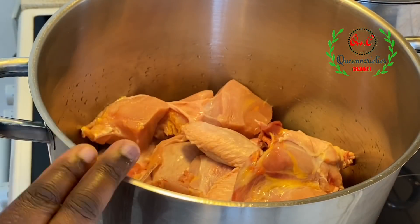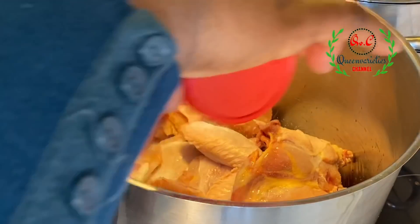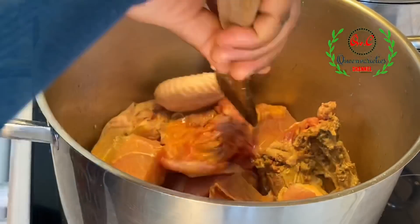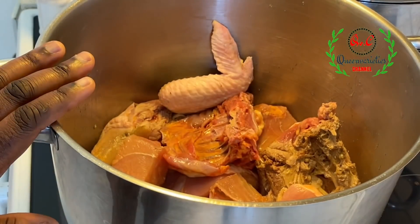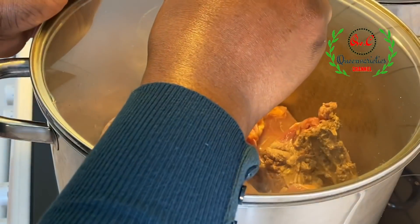The only ingredient I'm going to add inside this chicken is some salt. I'll cook the chicken for 10 minutes in its own juices. After 10 minutes, we'll add other ingredients to the pot.